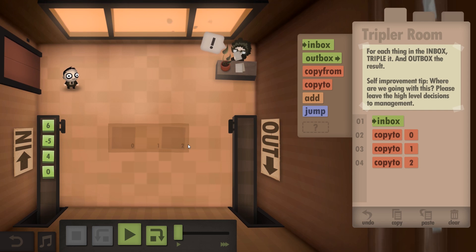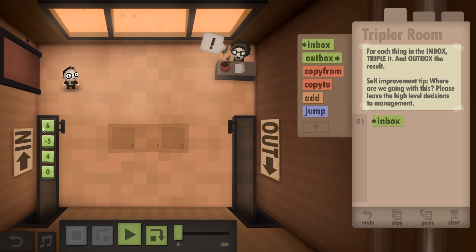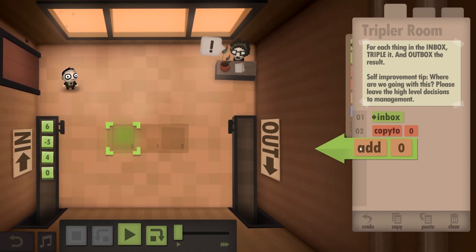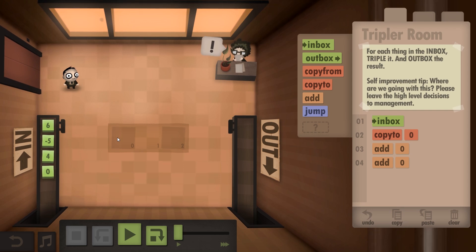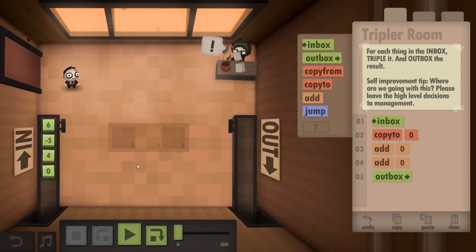Bear in mind it said six steps - but I know you're not an optimisation challenge person. Whereas I am. Grab it from the inbox - so we've got a six in our hand. He doesn't get rid of it until he goes back to the inbox. So if I copy it to zero, then add it to zero, then add it to zero, that should triple it. You put a six down on the zero tile, so six, add six, add six - it's triple. Into the outbox.